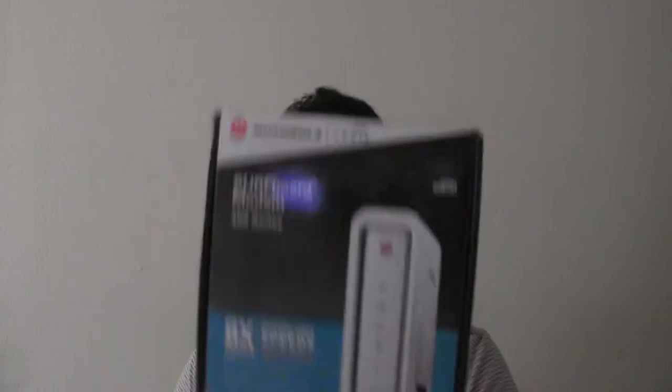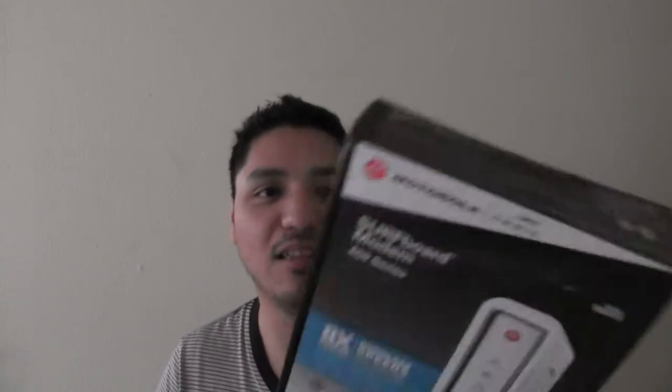I got this because I have Time Warner Cable as my internet company, but I read in the contract or something like that that they charge you $10 or $8 or something like that for renting their modem and it sucks, so it's not worth it.